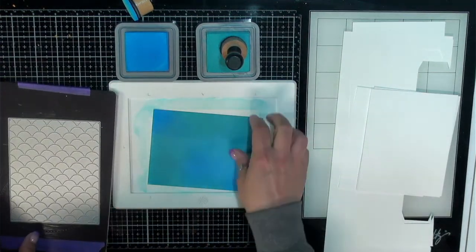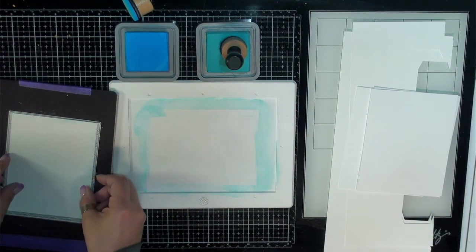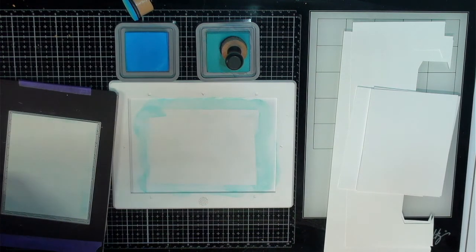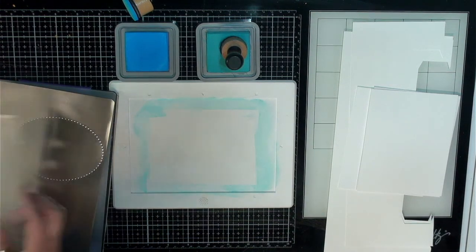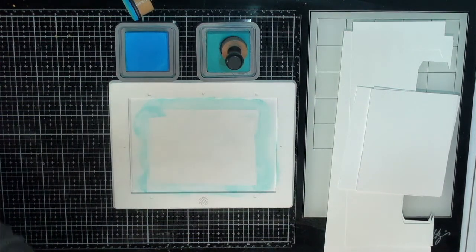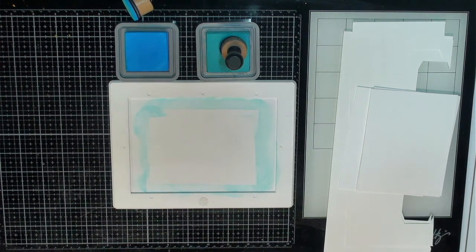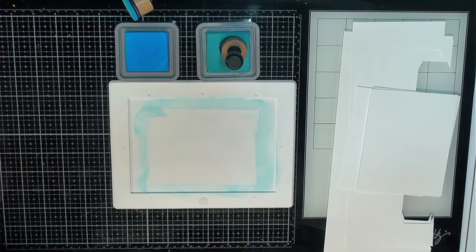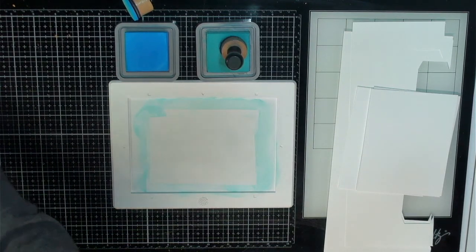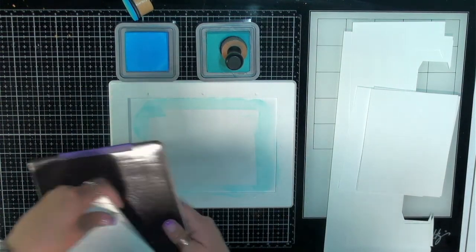We'll go ahead and put it on our little sandwich and run it through, then we'll add the water afterwards. I always get my sandwiches mixed up here a bit, but that's okay. And we'll just run this through. It shifted a bit but that won't really matter in the end. It's stuck to the magnet and the paper shifted, but I can get it off.